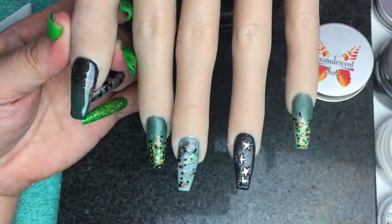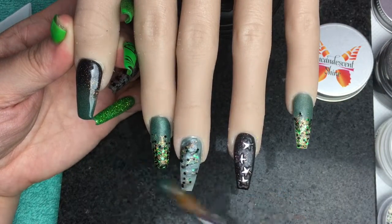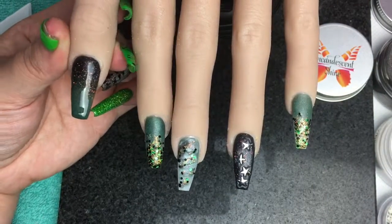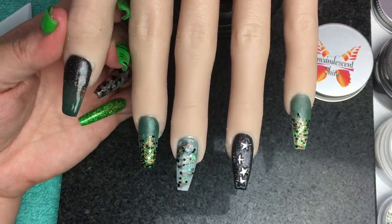I like sparkles. I like to work quite wet with my ombre beads.